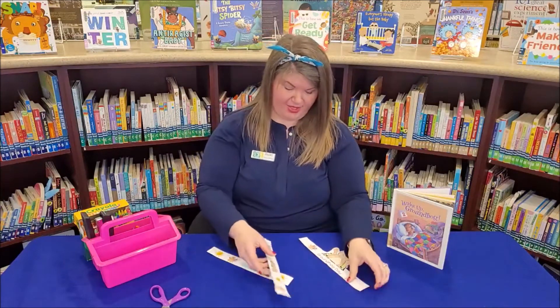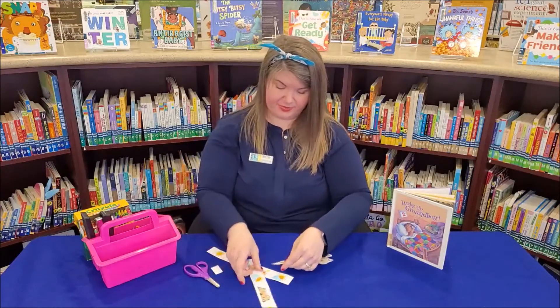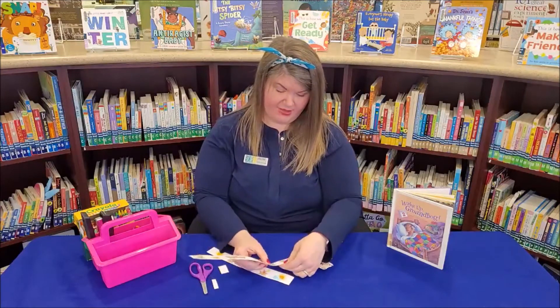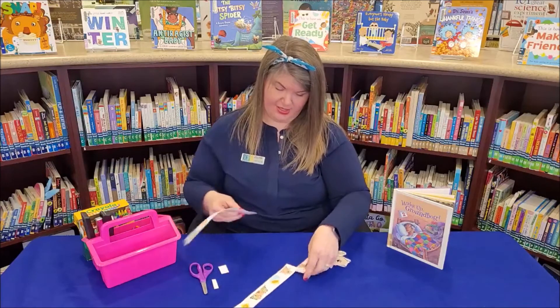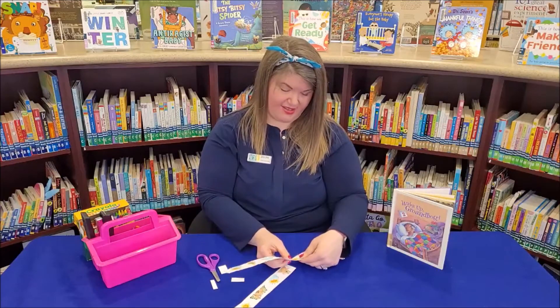I am going to use a stapler today. You can either use a stapler or glue or tape, whatever you have at home, to attach your extenders. Put the sunshine in there.